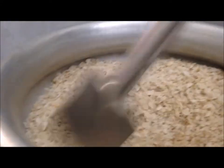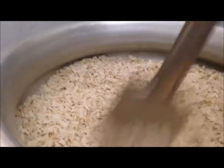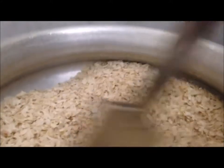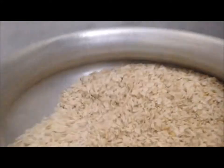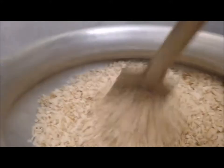We are going to cut the rice and cut the rice. We are going to cut the rice. We will make this food, food and drink.